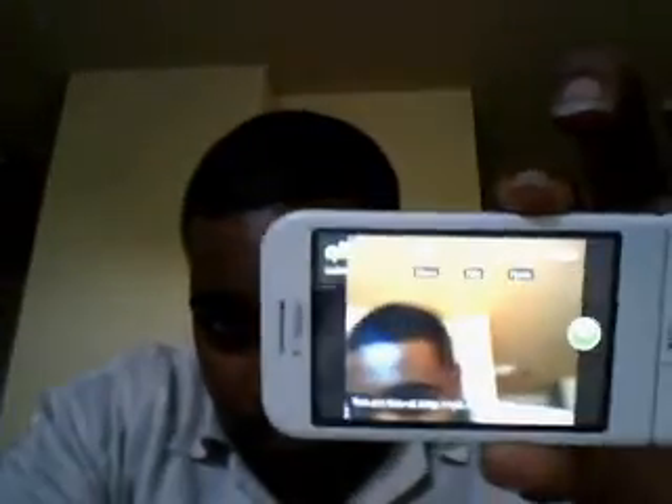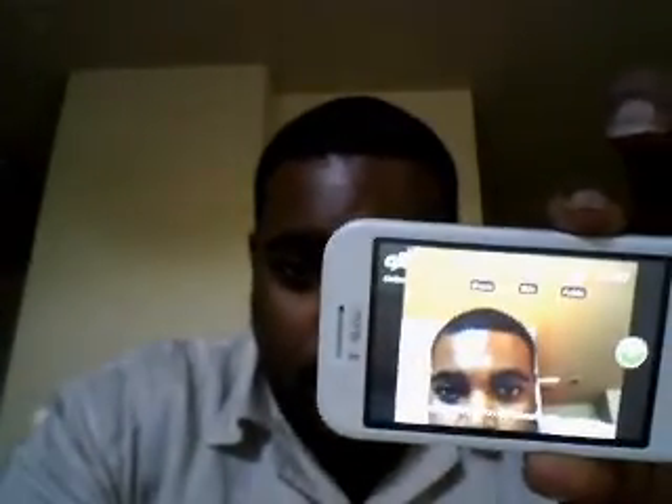So I'm going to show you guys how this works. Let me pull up my Qik account — and there it is, already. You can hear the lag, it's kind of late. I'll turn it up so you can hear it. It's about five seconds late.